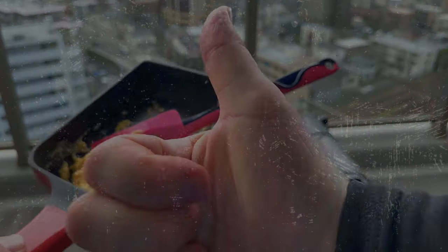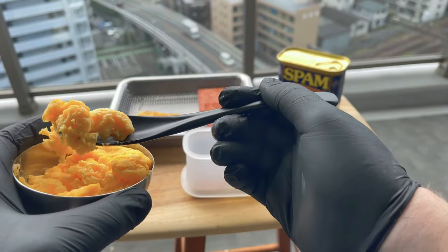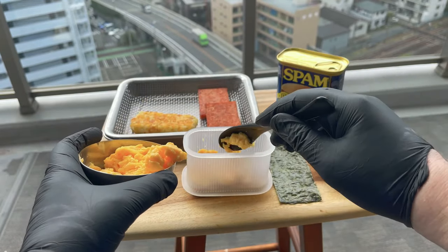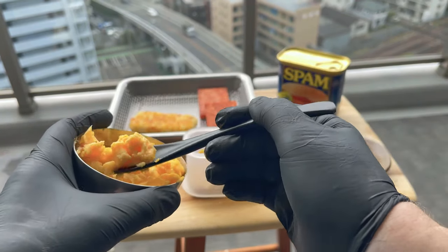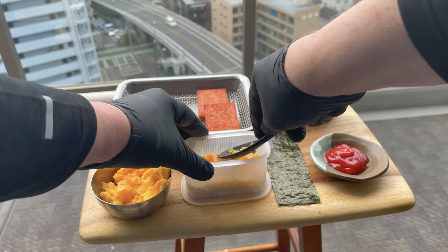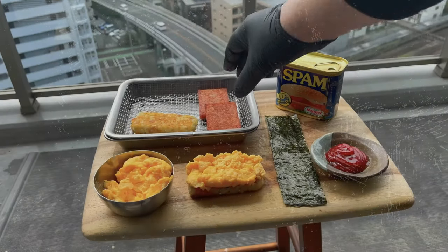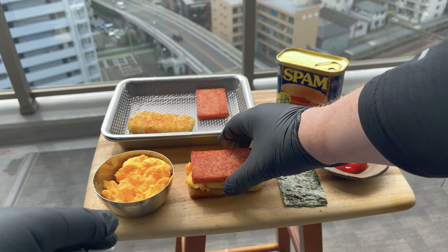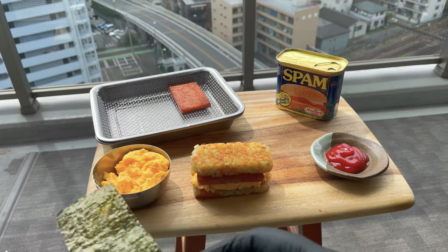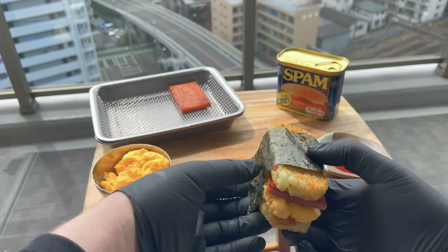The eggs are done, so now it's time to put this breakfast musubi together. I don't want these scrambled eggs to fall all over the side, so it's time to bust out my musubi mold again. My plan is to pat down these eggs and when I remove the mold, they should stay in place — well, that's the plan anyway, we'll see what happens. And let's see if my plan worked — haha, yes it did! Now it's time to place one of my perfectly rectangular slices of Spam on top, followed by the second hash brown. We are almost there and the musubi is almost complete. Now the final thing we have to do is wrap it in some seaweed.